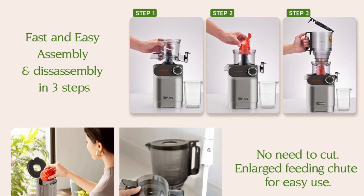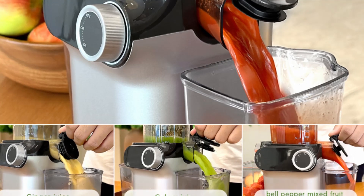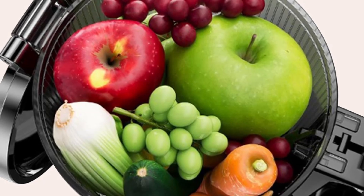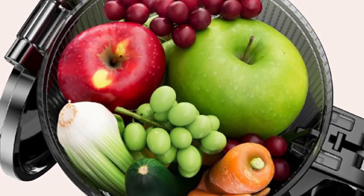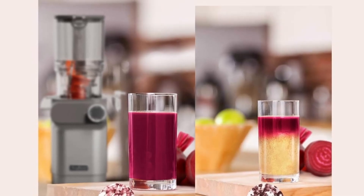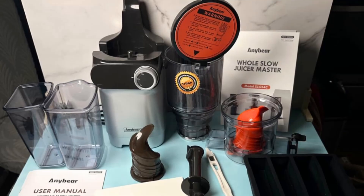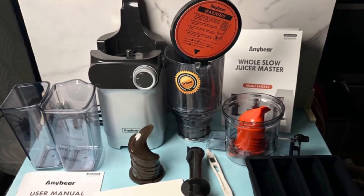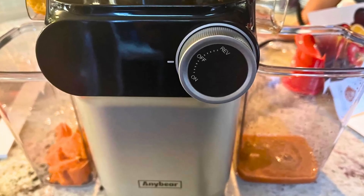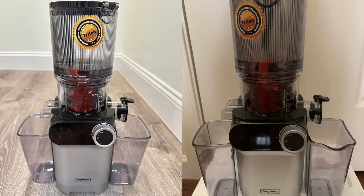Whether you're juicing leafy greens, root vegetables, or soft fruits, the AnyBear Juicer's double auger system ensures that nothing goes to waste. When it comes to food preparation, safety is a top priority, and the AnyBear Cold Press Juicer takes this seriously. The juicer's feed chute is made from Tritan material, which is imported from the USA and is 100% BPA-free. Tritan is a baby food-grade material, meaning it is safe for use in food preparation and ensures that your juice remains free from harmful chemicals. With this juicer, you can enjoy your fresh juice with complete confidence, knowing that your health is protected.